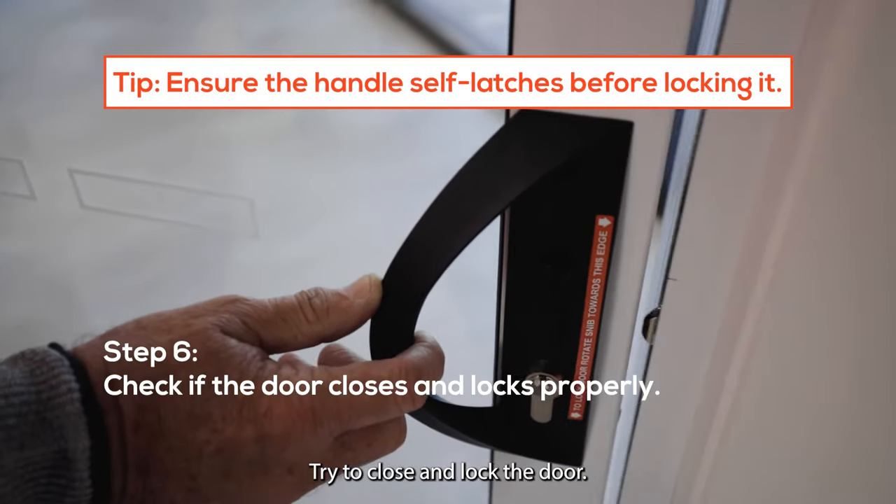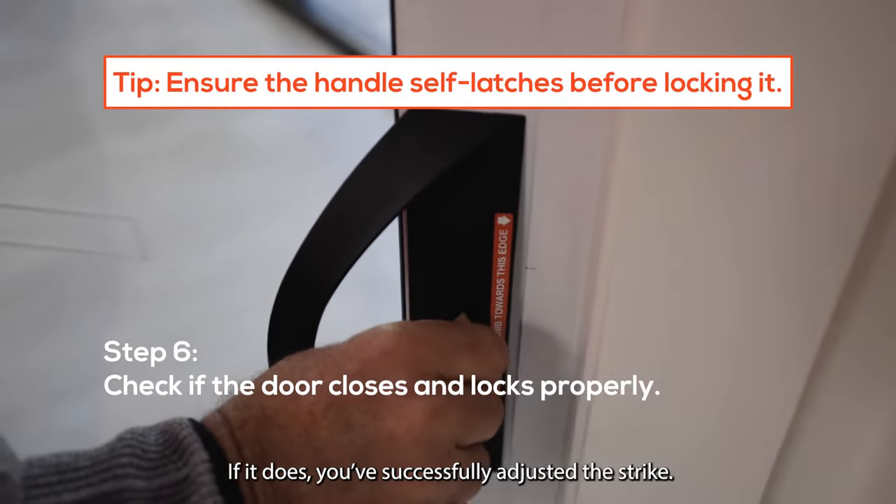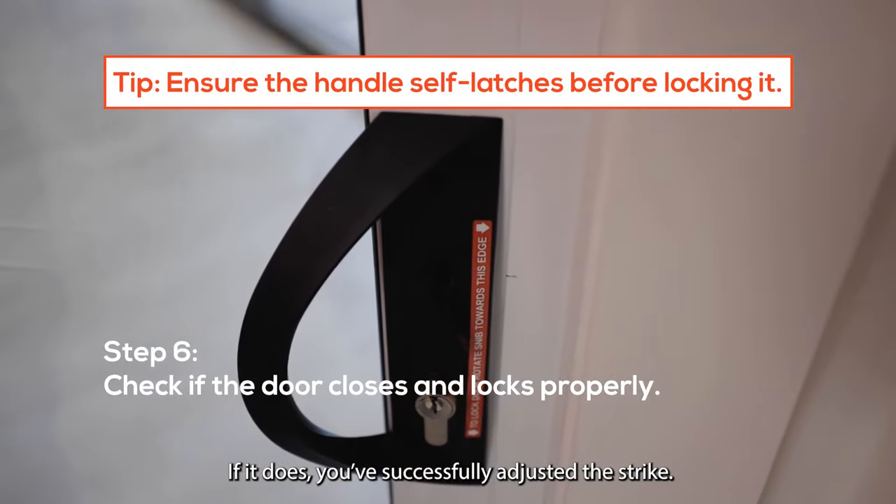Try to close and lock the door. If it does, you've successfully adjusted the strike.